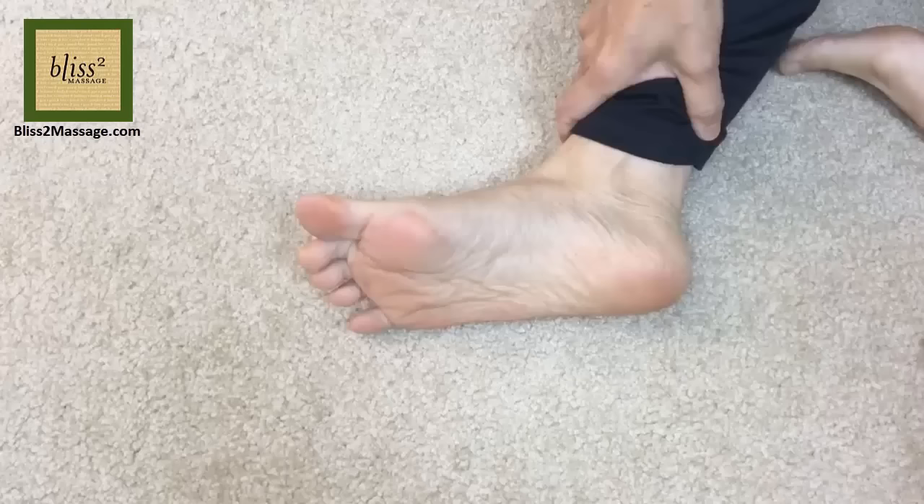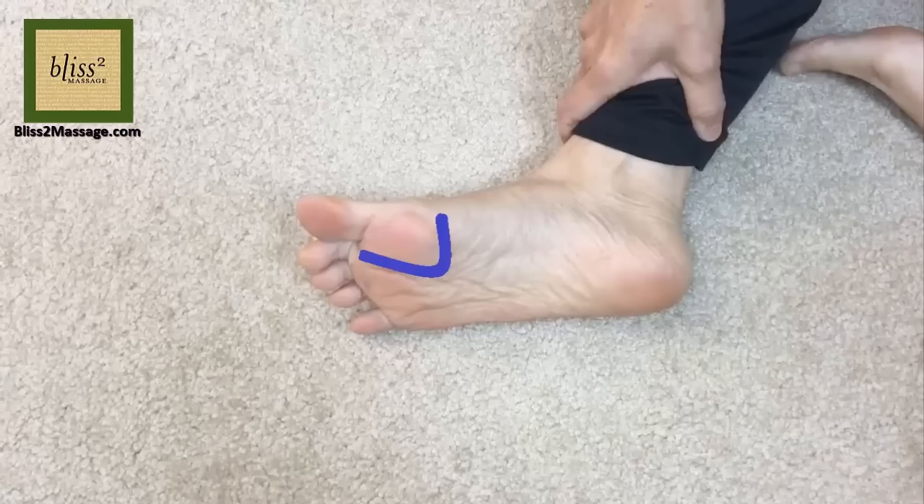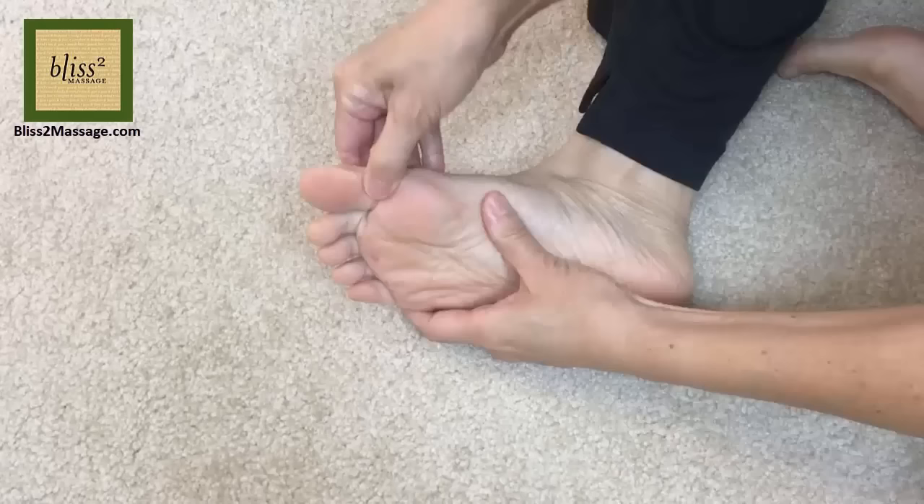Repeat on the other hand. Now onto the foot. Again, there are different versions of the reflexology chart. One shows thyroid and parathyroid at the base of the big toe — the big toe is the head and the neck and thyroid are underneath it. Another version shows the thyroid around the big bone under the big toe called the sesamoid bone.